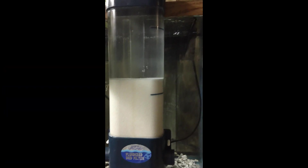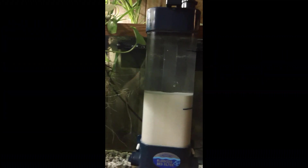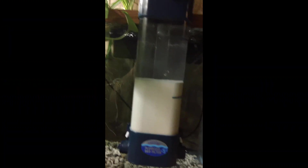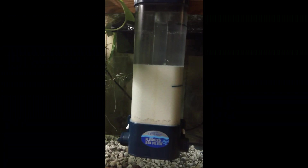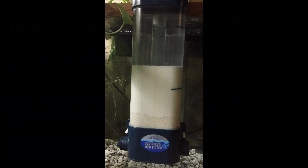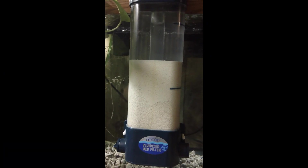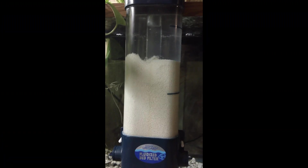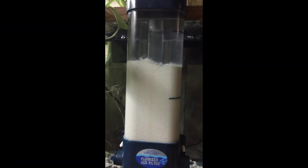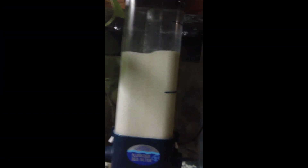We're going to start it up. The media level is rising — just about half fluidization. You really don't need much flow for this because the Purigen is really, really light in the water.